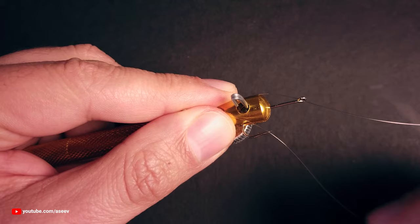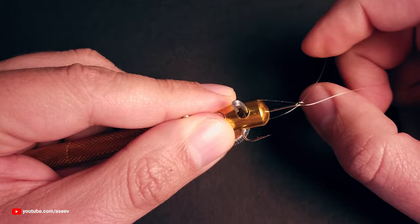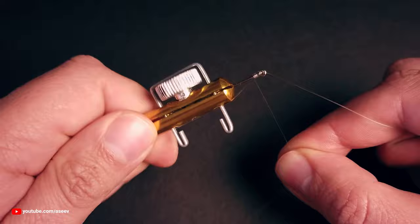The hook is secured in the tool. The line runs through the hook eye, then around the two poles on the tool, and then back through the hook eye. Then the tool is rotated to wrap the tug end around the shank and the main line.